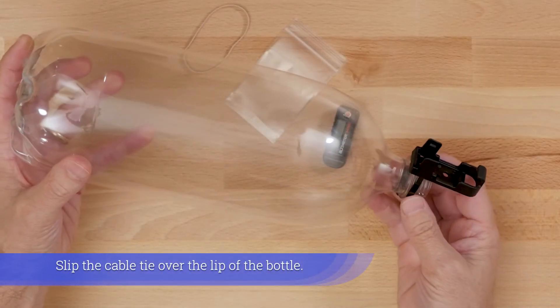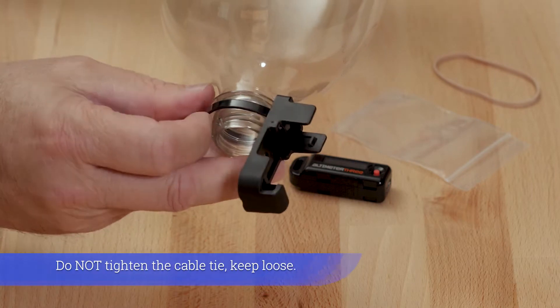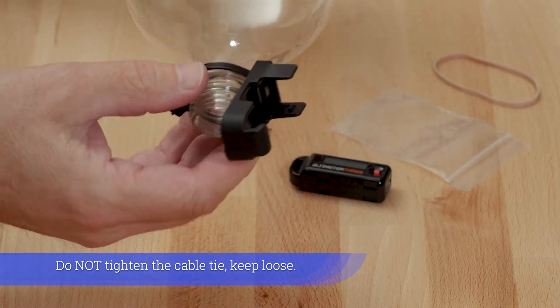Slip the cable tie over the lip of the bottle. Do not tighten the cable tie — keep it loose.